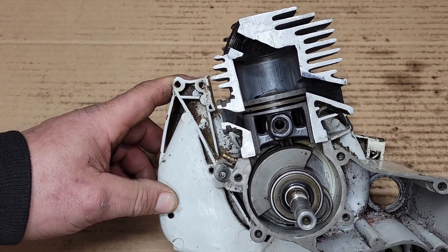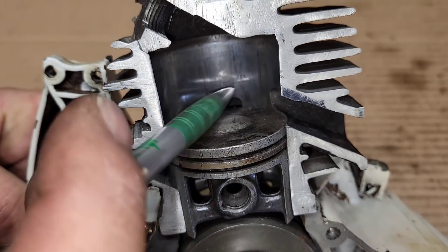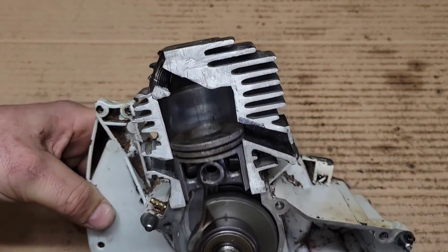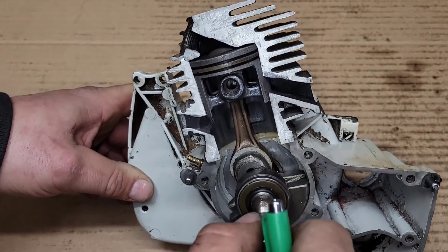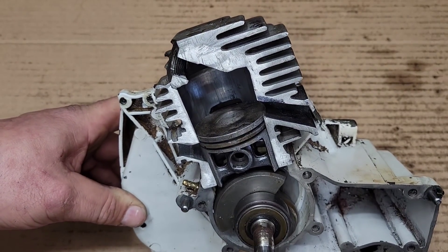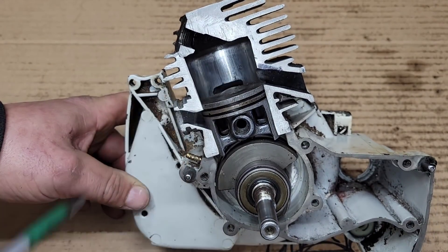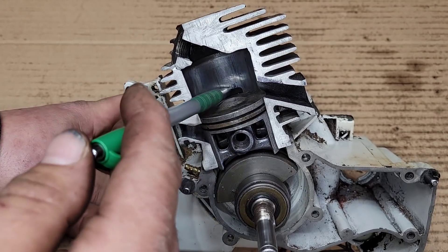Transfers — this is something people argue about. I like a lower transfer because I find I build more pressure on the downstroke and therefore get more oomph when these open. If you raise your transfers you'll tend to have a zippier saw that revs quicker, but I find they don't pull as hard in the wood. So if you're building a limbing saw, you might want to raise the transfers. Not all saws like a low transfer and not all saws like a high transfer — you'll have to experiment.